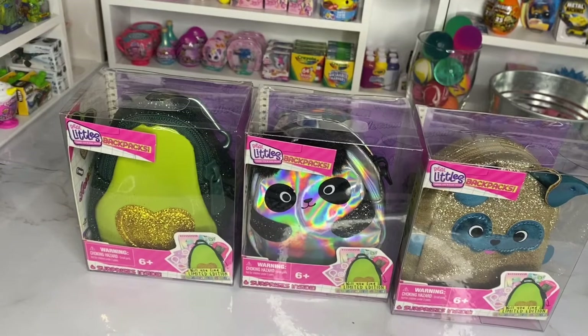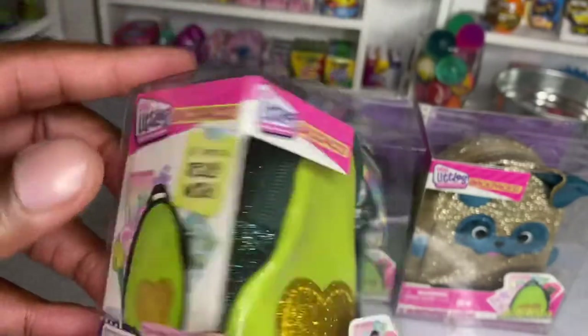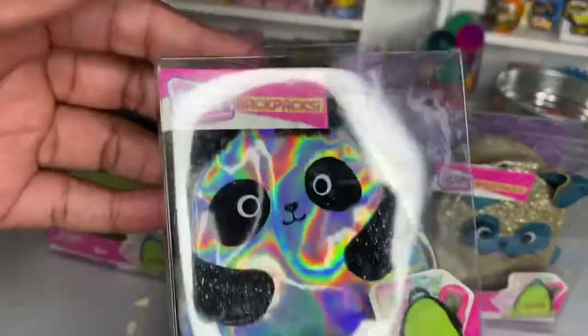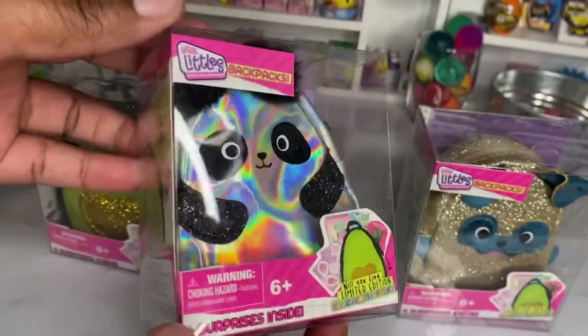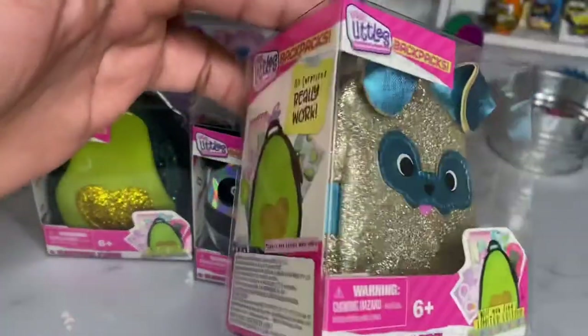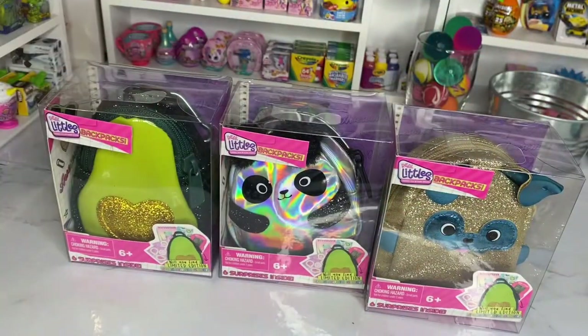Hey guys, welcome back to the Auntie Anisha. Today we have the newest Real Little backpacks that we will be reviewing for you guys. We have the avocado glittered backpack, the panda holographic backpack, and the puppy glitter backpack. Before we get into this video, make sure you guys like, comment, and subscribe — let's get started.